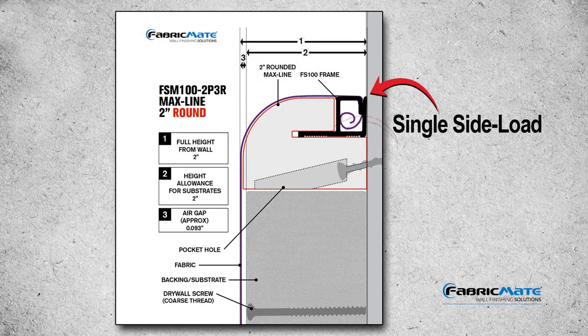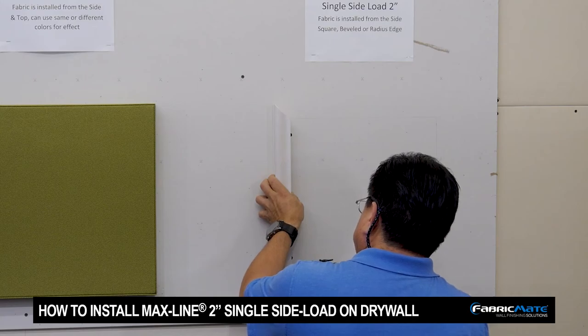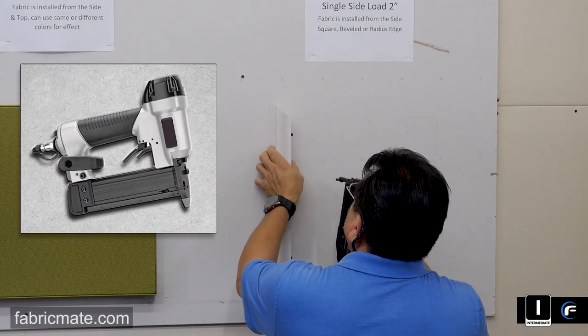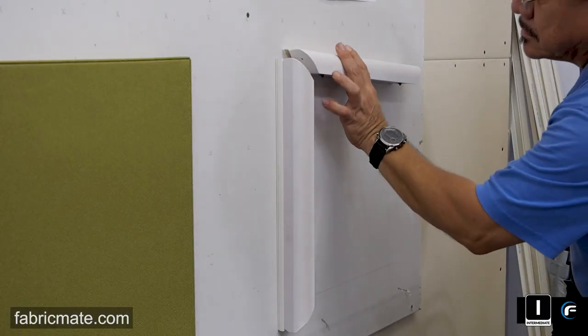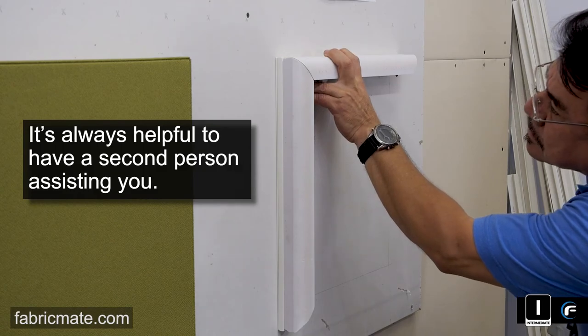Here we are again with the MaxLine single side load 2 inch. This is a tag-on from a couple of the other videos on how to install MaxLine product onto drywall. You're going to see a soft set method where this is using a pin nailer. You can just go ahead and hold it on, or if you have another person, have them hold the profile while you set the pocket hole screws.